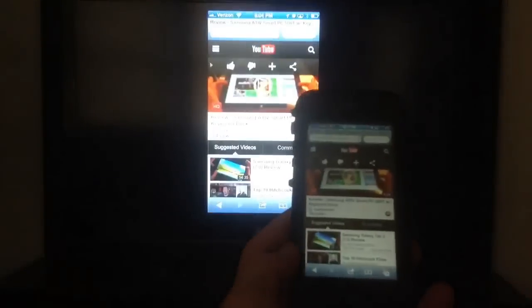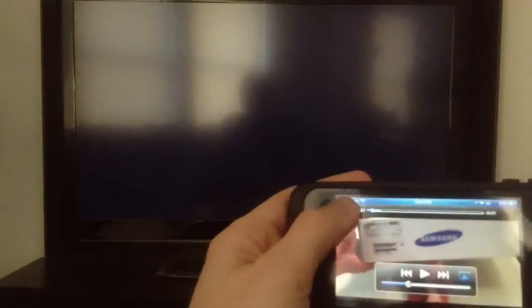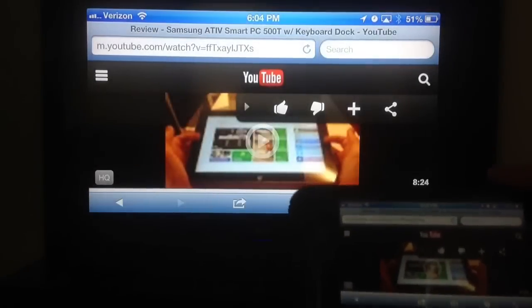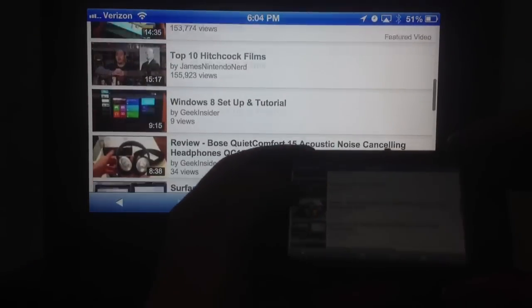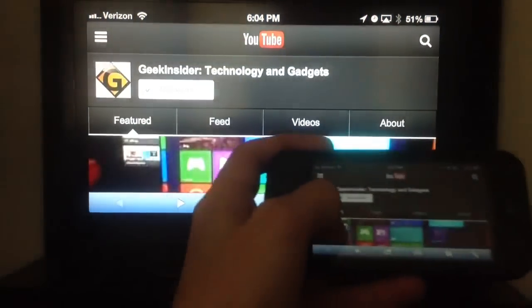So if I go sideways with it — let me back out of this and go into something I can go sideways with. If you go sideways with it, it's now showing whatever you have in real time on the TV. That's what mirroring is.